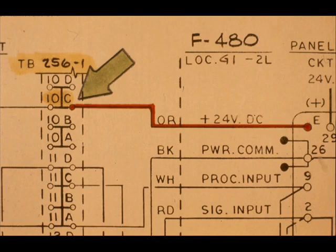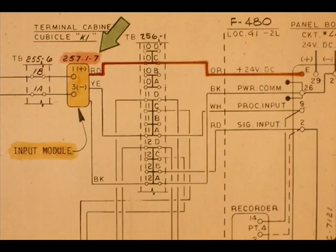We will now trace the input circuit for F480. The plus-24VDC goes to TB2561, Terminal 10C, then to Module 25717 via the red wire.